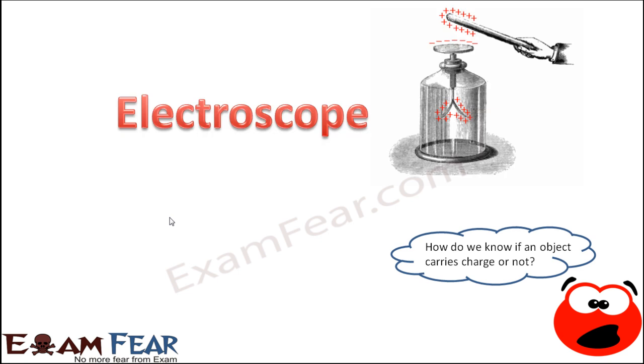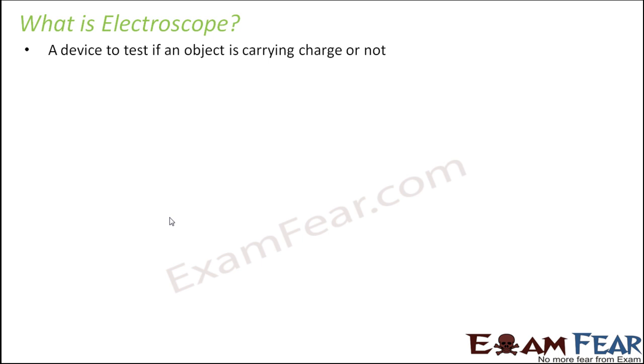For that purpose we have a very simple device which tells us in a very simple way that the object is electrically charged or not. This device is called an electroscope. It is a device to test if an object is carrying a charge or not. It will not really tell you whether the object is carrying a positive charge or a negative charge, but at least it will tell you whether the object is carrying a charge or not — distinguishing between a charged object or an uncharged object.